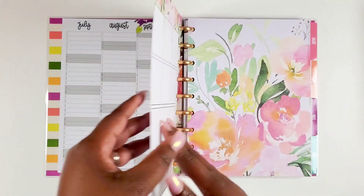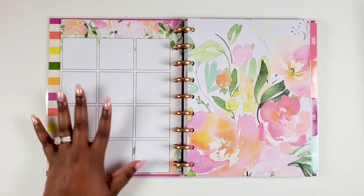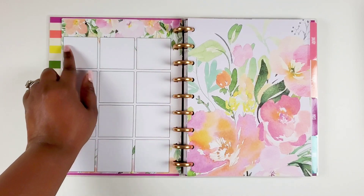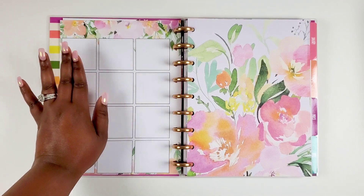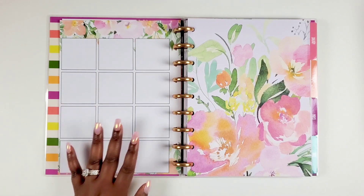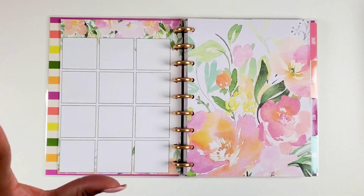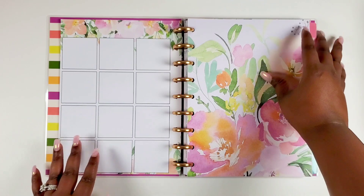I love this page because you can use it in different ways — as an important dates page, a monthly challenge tracker, or goals for each month. It can be whatever you want. I love that it's a blank page you can shape for your lifestyle. Wonderful. Then we get into January — one of my favorite things about Kelleva Plan is that the divider is double-sided.